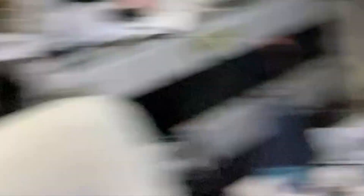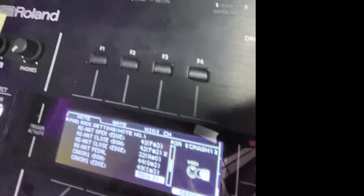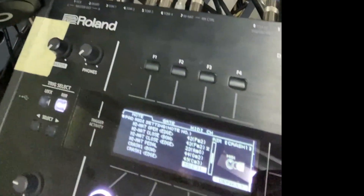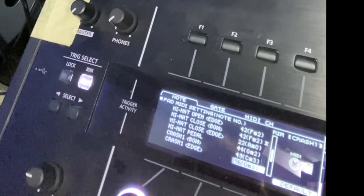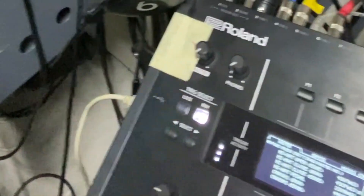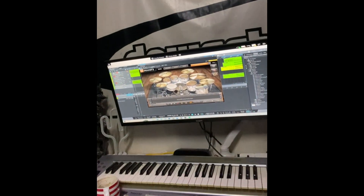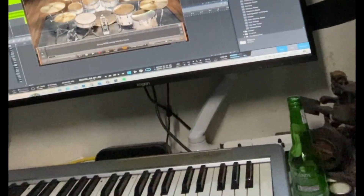Just say that was mapping as a tom or something — you could go to here; this is Crash One Edge, note 55, G3 for example. And just say that was something you didn't want — you can just go through this list.